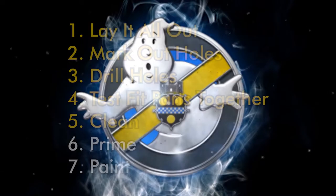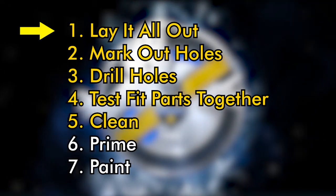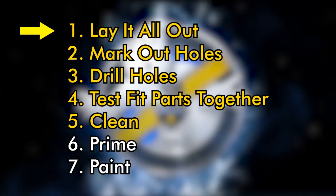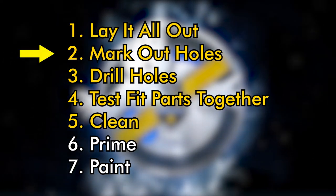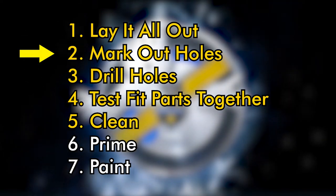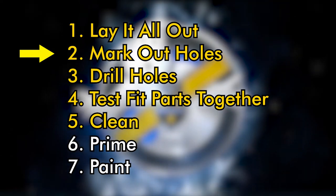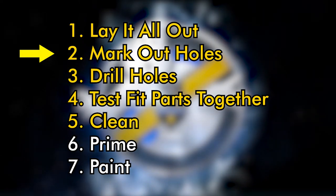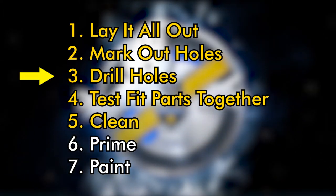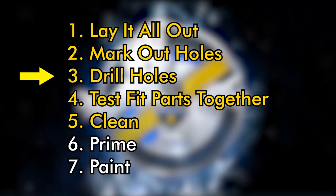Quick recap: first thing I did was I laid out all my parts, made sure I had everything and had an idea of where everything was supposed to go. Second, I marked out all of my holes for all the hardware that would need to go into the pack — a lot of these were functional holes holding something together, but there are also cosmetic ones where we're basically just drawing a hole to fill in with a screw that looks like it does something but doesn't actually hold anything together.